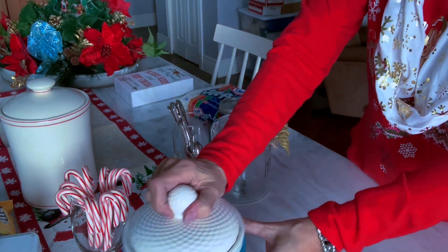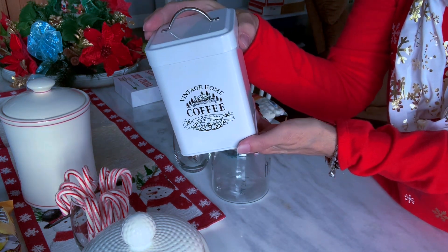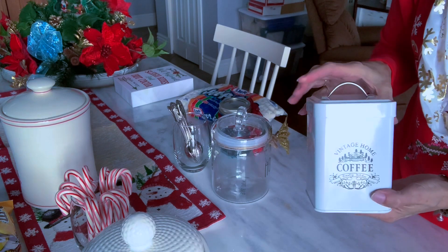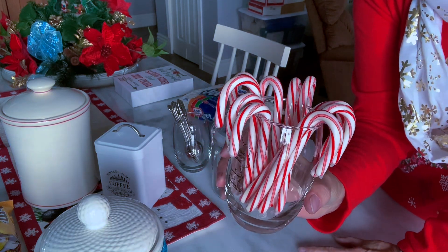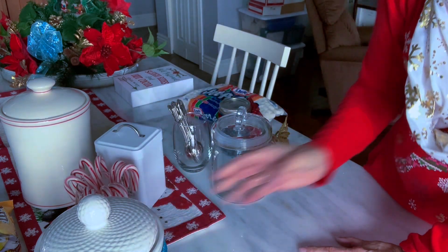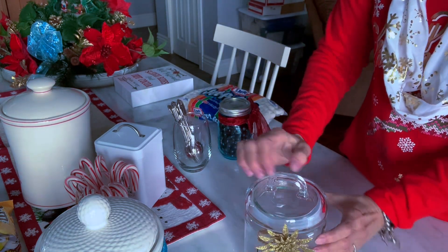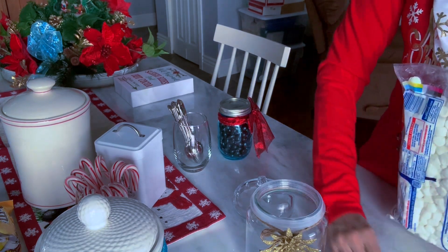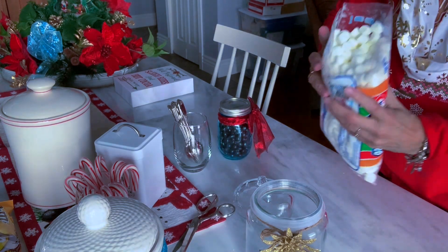I'll put the lid on here. You may have seen this before — I love this little vintage home coffee tin, and I keep both decaf and regular coffee pods in here for my friends who like to have decaf. Now for my hot cocoa, I of course must have candy canes because some people do like that mint flavor in their hot cocoa. And then in this redone container that I've put a little gold glam on, I'm going to be adding my marshmallows for hot cocoa. We'll go ahead and pour some in right now.